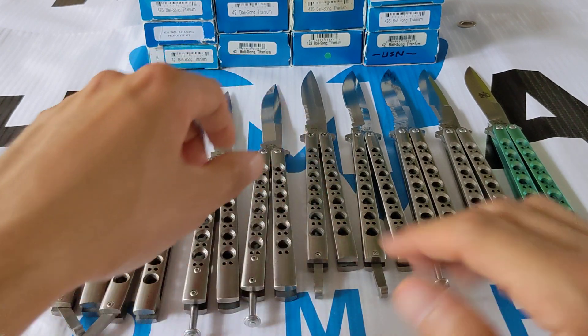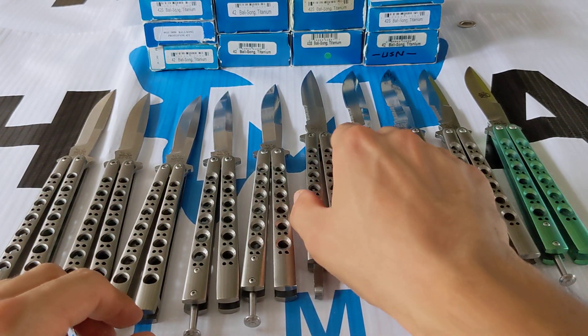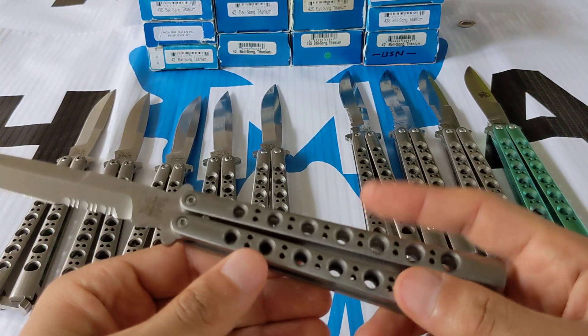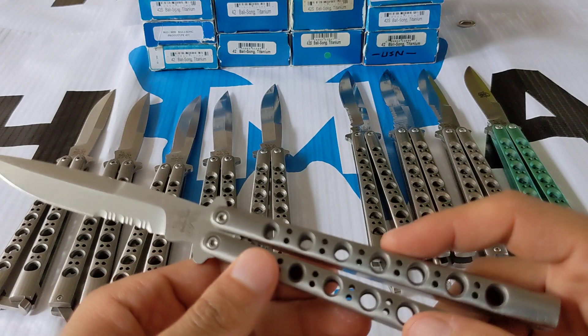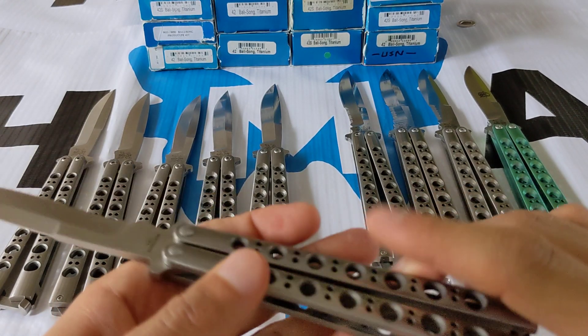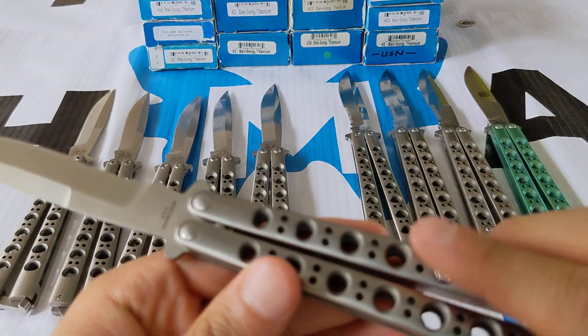Now we have the serrated ones. Starting with the early serrated model — it's a T-latch. Remember, the sinkholes are different on the early ones. There's no '42' under the butterfly, and it just says 'Benchmade USA.'